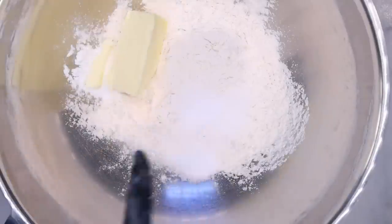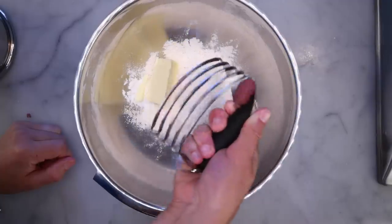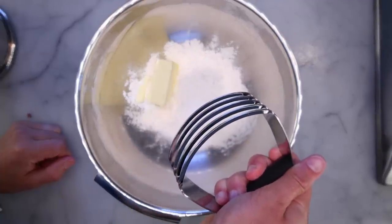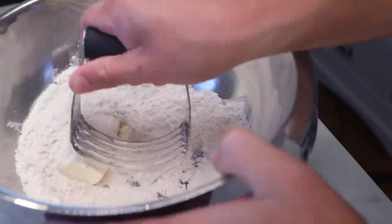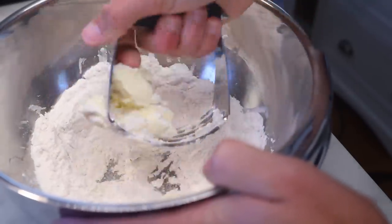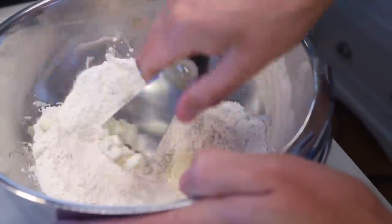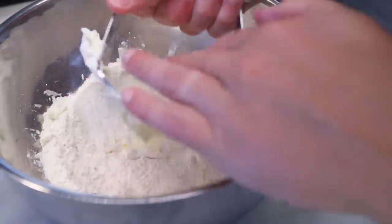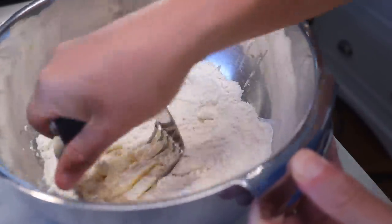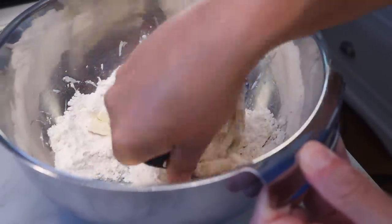I don't know why I slept on pastry cutters for so long. These things cost like $6. It's as fast as the food processor if you include setup, it's tiny, and it's way easier to clean. You could use a knife to chop the butter into the flour instead, or press a fork into it, but this just does the best job and it does it quickly — which is important, because if the butter melts, you end up with a tough, homogenous mixture that will not be as flaky or crumbly.